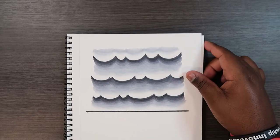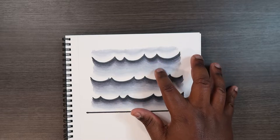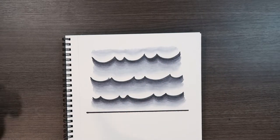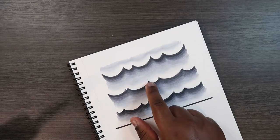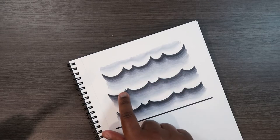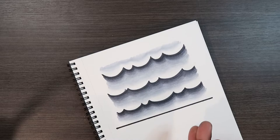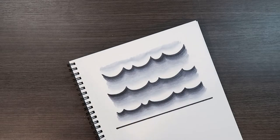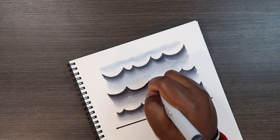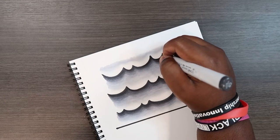After reapplying the colorless blender, you should end up with a smooth transition between the shadows and the white. Now one more thing — take the darkest marker one more time. You'll notice the wave shapes we drew in the beginning may not look very stiff or sharp. So reapply those wave shapes to make them sharp, straight, and pointy, tapering at their tips.